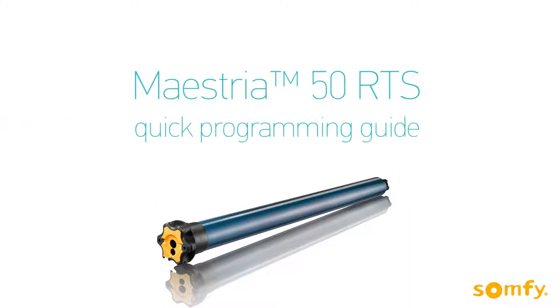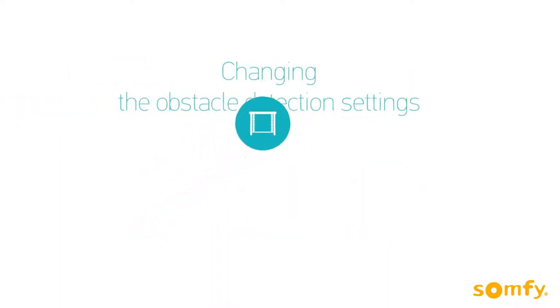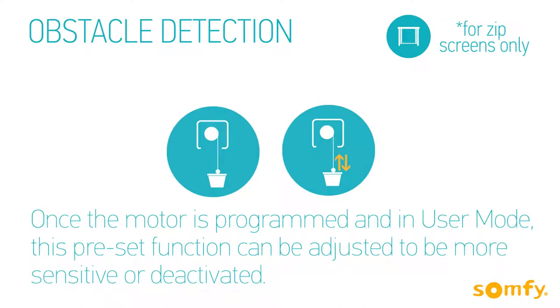Welcome to Somfy's Maestria instructional video, where you will learn the basic steps to change the default obstacle detection settings for the Maestria motorized exterior screen. This preset function can be adjusted once the motor is programmed and in user mode. Obstacle detection can be changed to be more sensitive than the default setting or deactivated.